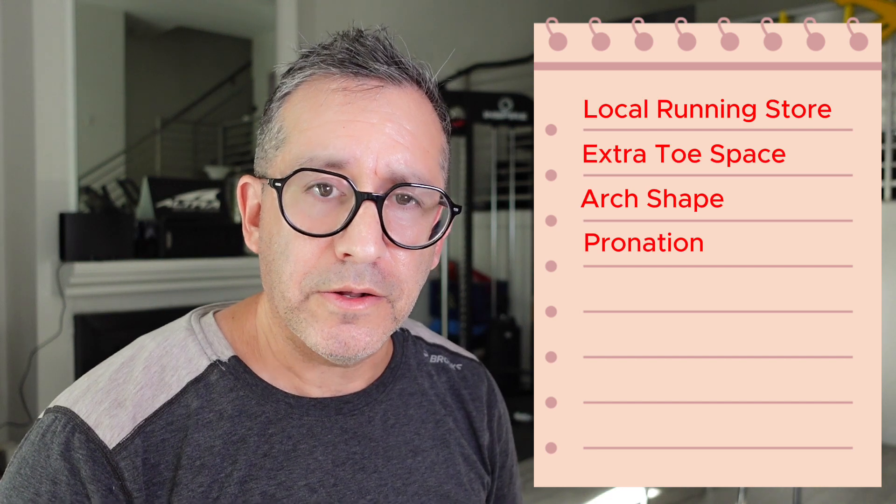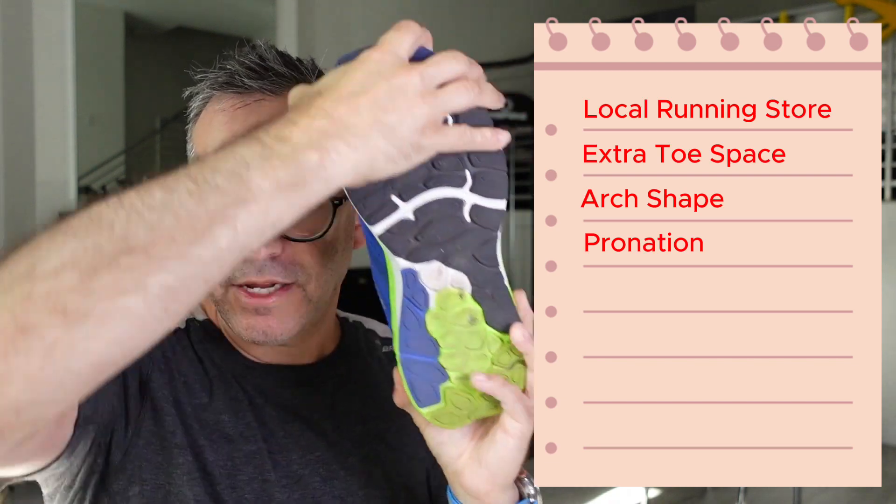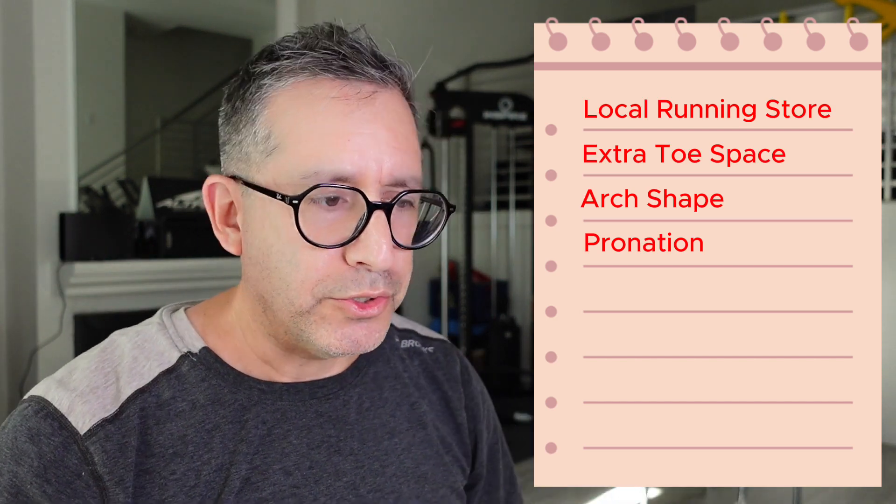Unless one of those shoes really works out for your kid and the doctor says they want your kid in a pronation control shoe, I would go back to the doctor and say, look, is this shoe stiff enough? Can I twist this? Think of that more than a specifically pronation-designed shoe — not to get too nerdy on you there.